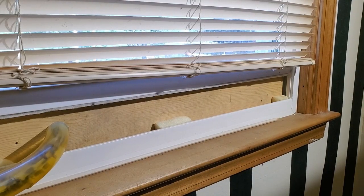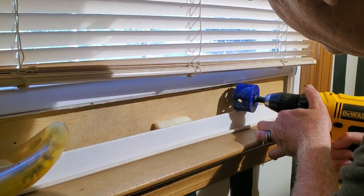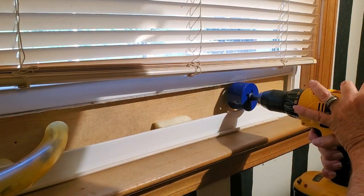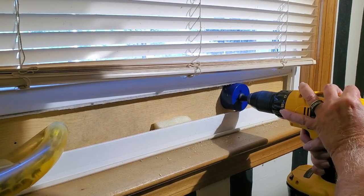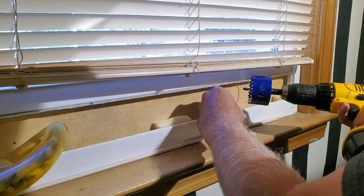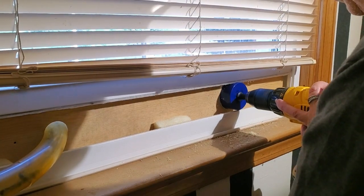First thing I've got to do to install that is to drill a hole in the board that's in the window. I placed a board at the bottom of the window and then closed the window down on the top side of it. So I'm just going to drill a hole through there. I have 3D printed an entrance that I'll go outside and stick through the hole from the outside.